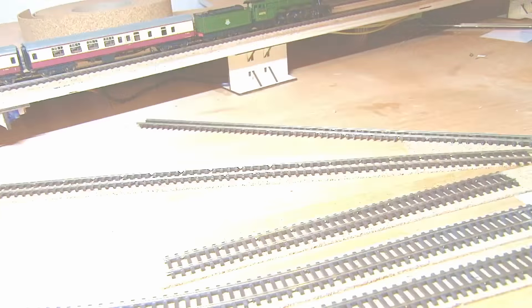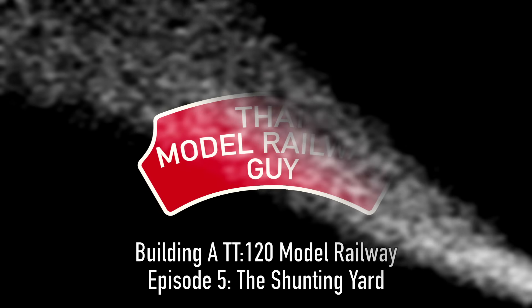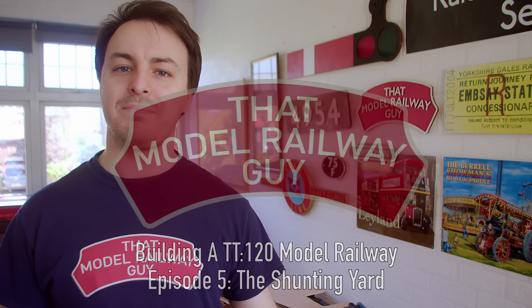In today's episode, I start building the shunting yard, add in a goods shed, and cut away other parts of the layout. Hello everyone, welcome back to my channel, That Model Railway Guy, and welcome back to episode 5 of Building a TT120 Model Railway, the series where I'm building a TT gauge layout which will be appearing at the Spa Valley Railway's Model Railway weekend later this year.